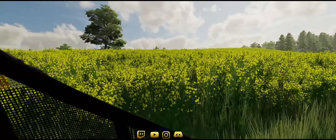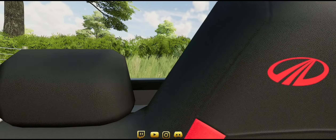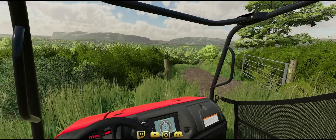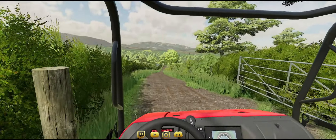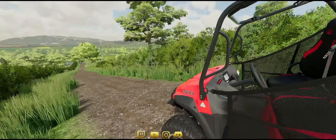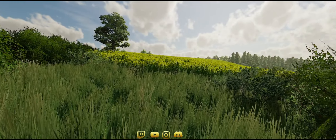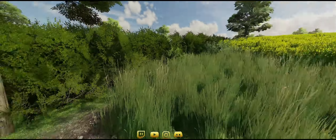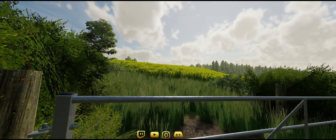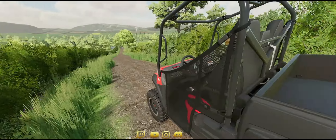Considering it's the first crop in this field — it's just been grass for a long time — I'm pretty happy with what I'm seeing. We'll see what the yield is when we harvest it. For those who've watched my videos previously, this is the field we tested the slurry system out on. Looking good — we'll see what the yield is when we start harvesting.